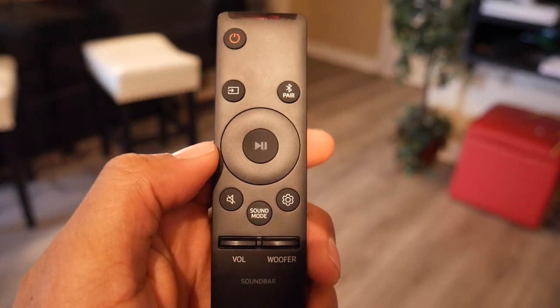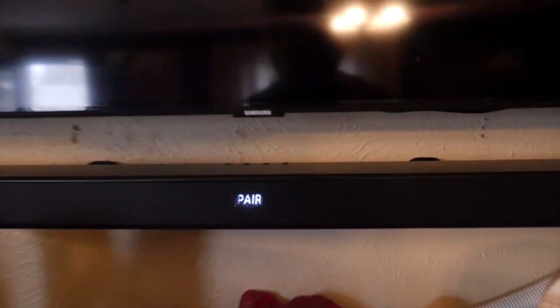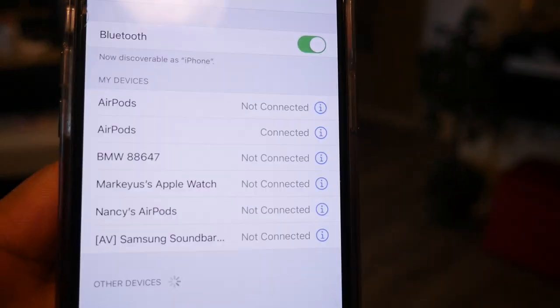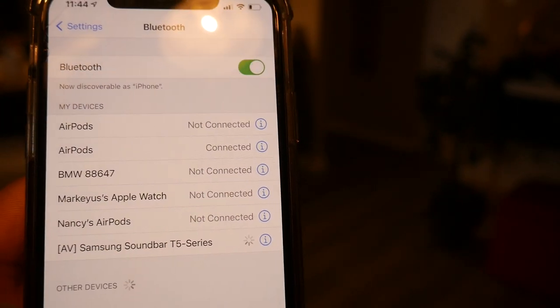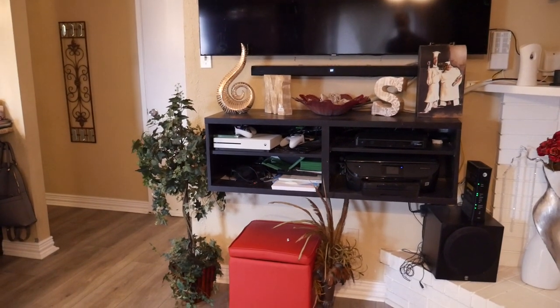Let me show you how to set up Bluetooth — it's pretty simple. Hit the Bluetooth pairing button on your remote, and you'll see 'BT Pairing' on your soundbar, indicating it's in pairing mode. Then go to settings on your phone — you'll see 'AV Samsung Soundbar.' Click it, it says 'not connected,' click it again and it says 'connected.' Now if you want to play songs on YouTube or any other streaming or music app, it'll play through your soundbar. That's basically it.